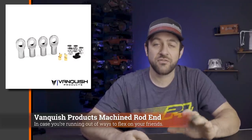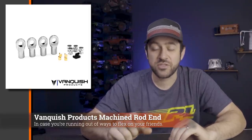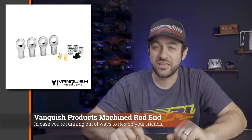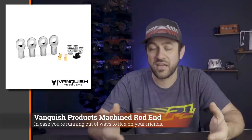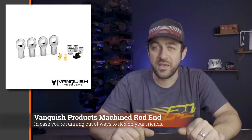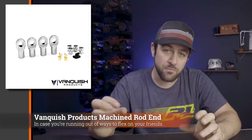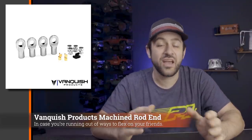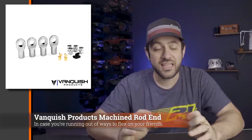Next we've got a new release from Vanquish: a set of rebuildable machined rod ends. These replace the typical rod end like those used on the Vanquisher Incision rod ends or the very popular Revo rod end from Traxxas. They're machined to the same overall length so you can install them on a typical M4 thread found on machined links like the Incision links. What makes these different is the rebuildable aspect — you put the pivot ball into the rod end like a normal rod end would, and then there's a brass tension piece with an adjustable tension screw on the top or bottom depending on how you install it.